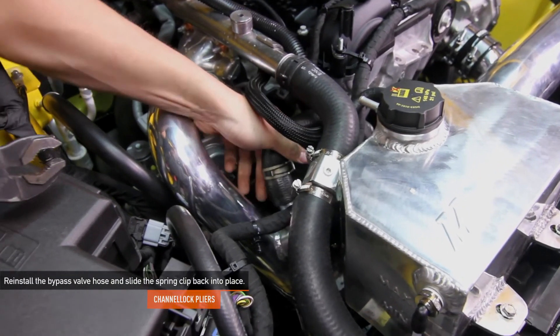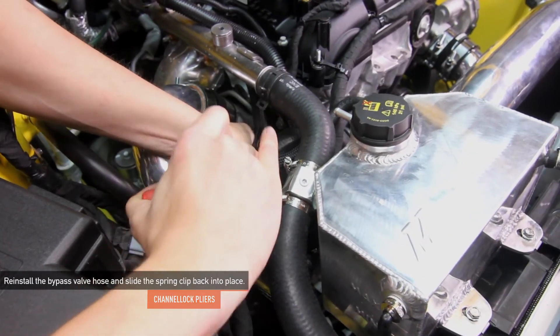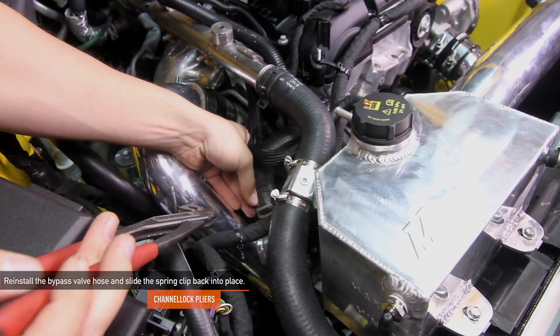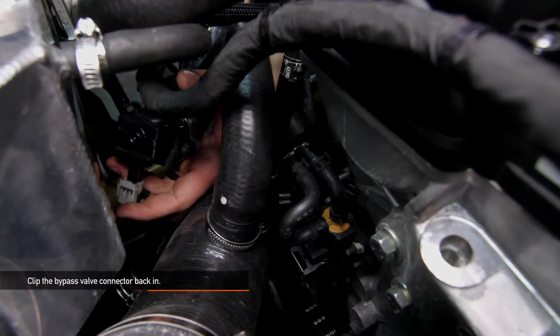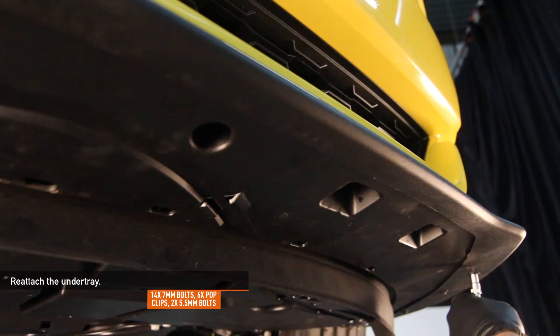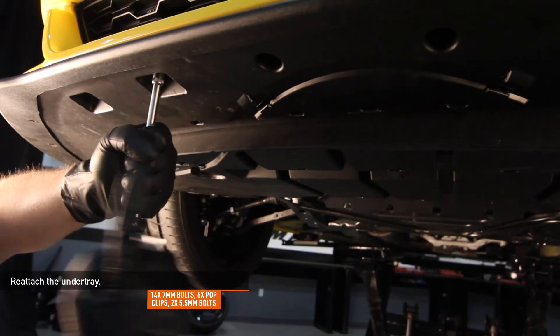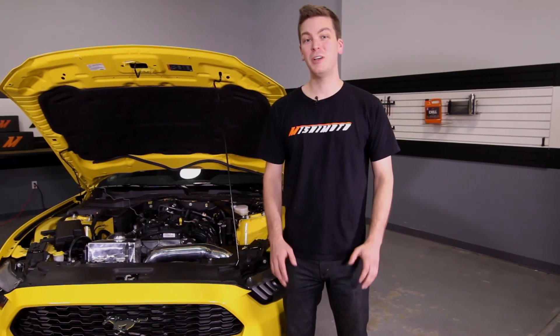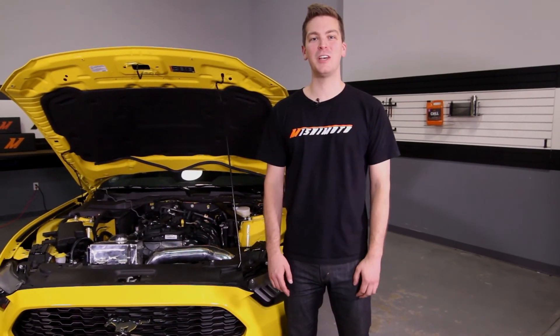Using your channel lock pliers, reinstall the bypass valve hose and slide the spring clip back into place. Go ahead and clip the bypass valve connector back in. Reattach the undertray using the 14 7mm bolts, 6 pop clips, and 2 5.5mm bolts. Now that you've installed your Mishimoto hot side and cold side intercooler pipes, double check to make sure that all your connections are tight and take your Mustang EcoBoost for a test drive.